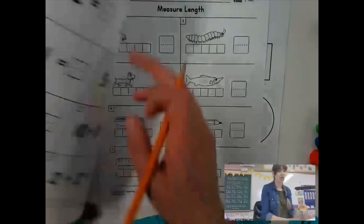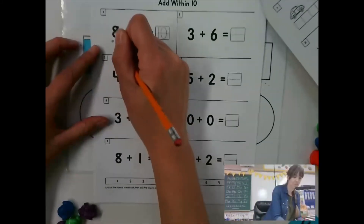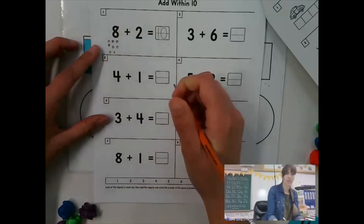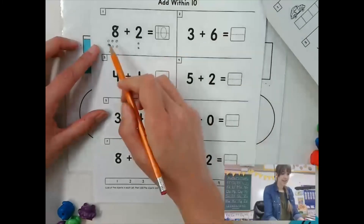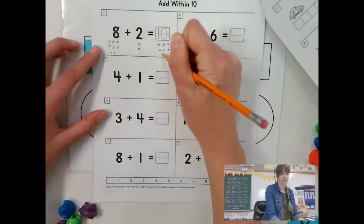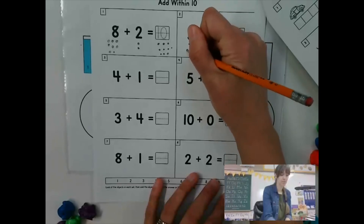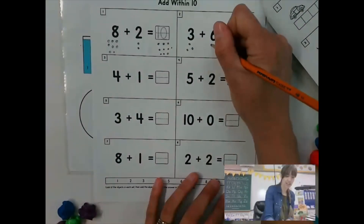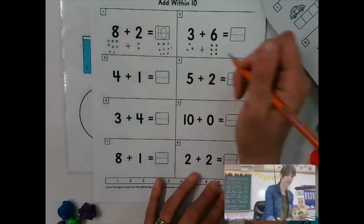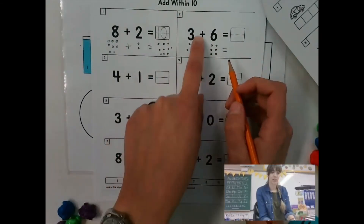When you're done that, you can also go over to the next page. And here, I want you to draw your dots. So here I'm going to draw eight dots and two dots. And then eight plus two equals ten, and I'm going to draw the dots. And then for this one, three dots, and then I'm going to draw six dots. You can even put your plus sign in there and your equal sign.